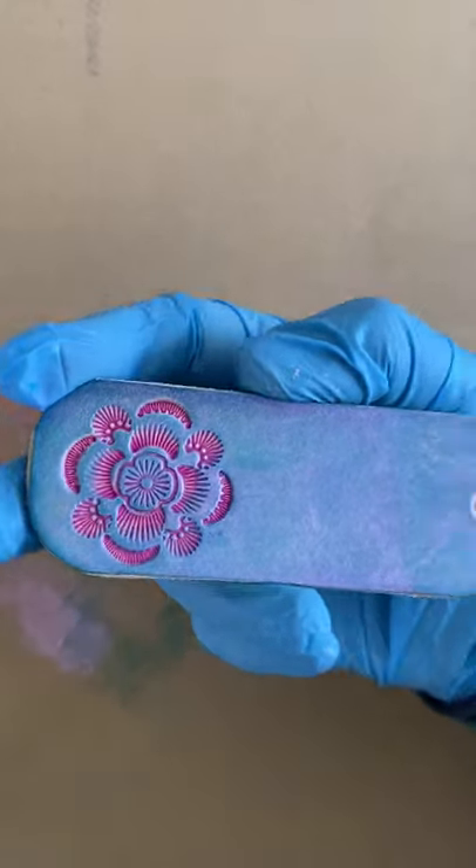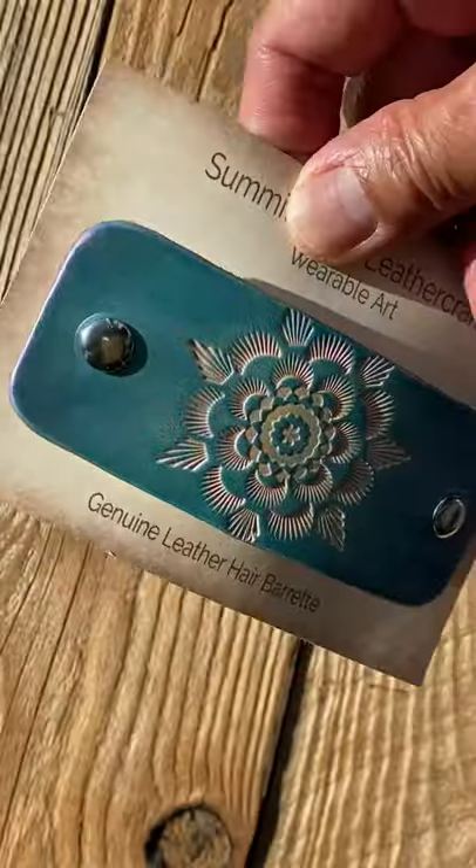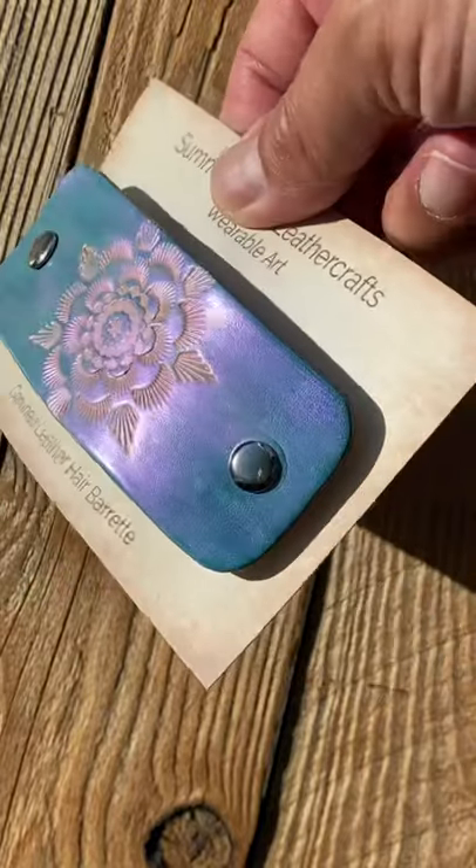As you can see, the color effect is angle dependent. Try this on your next paint project and let me know how yours turns out.